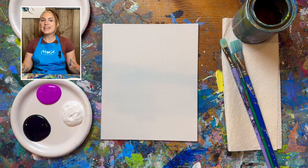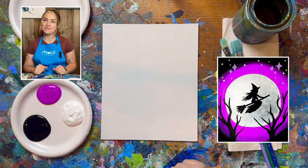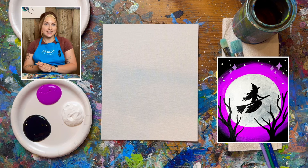Hello everybody and welcome back here with Miss Paint Bar to teach you how to create a spooky witch. I'm going to go over all of my materials very quickly and then we'll go ahead and get started.